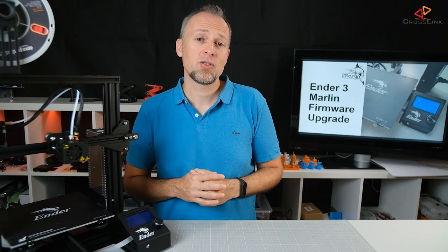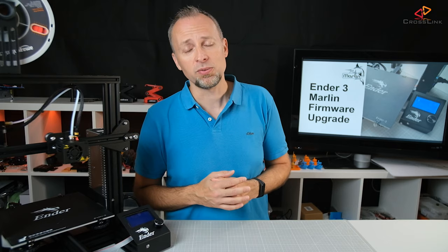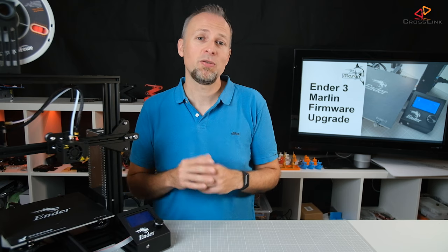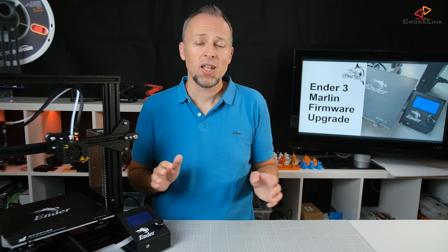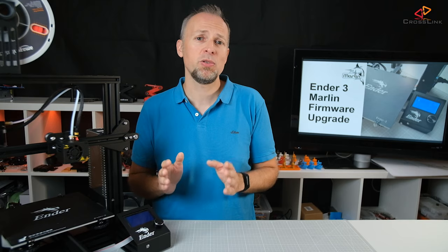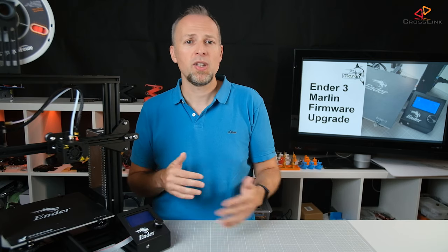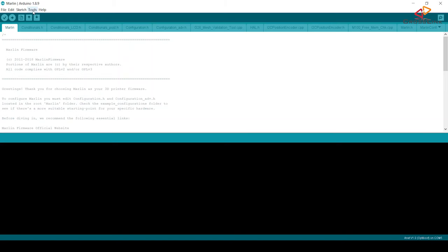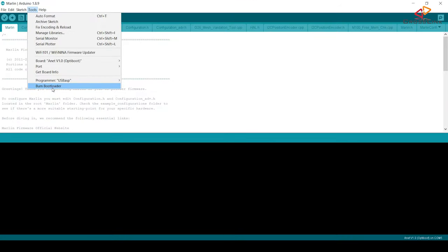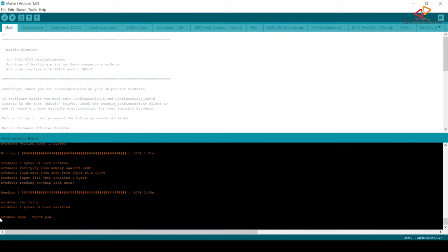Up to this point we did just preparations for actually uploading either a bootloader or the firmware to the mainboard. Let's look at how to use the bootloader method first. One tip before flashing: I would strongly recommend not enabling any additional features like auto-bed leveling before you have at least once flashed the firmware successfully with the default settings. It's much harder to backtrack a problem when you don't know if the root cause is a feature you just enabled. That said, open the Tools menu and select the Burn Bootloader item. In the output section you should see the bootloader getting flashed, and from now on you will be able to use the USB cable to flash firmware to your printer.